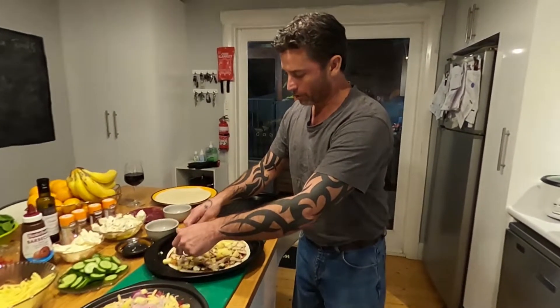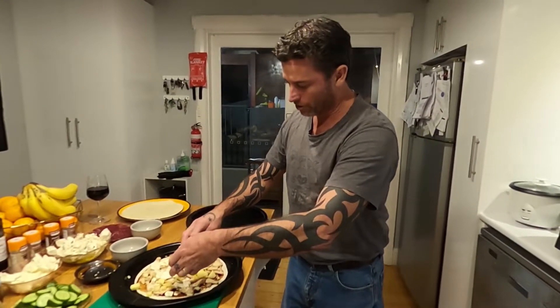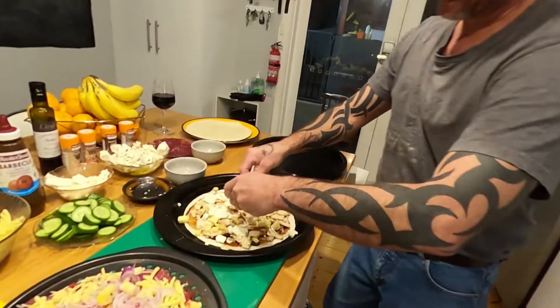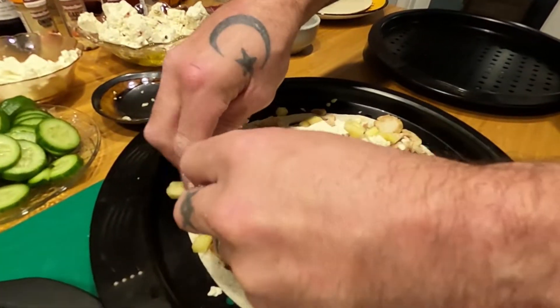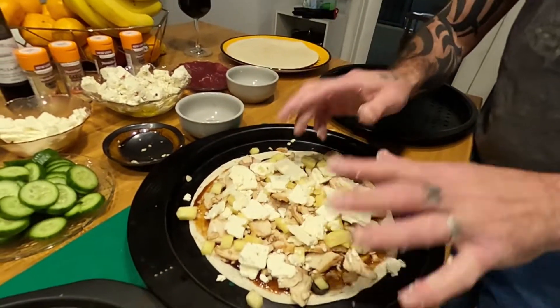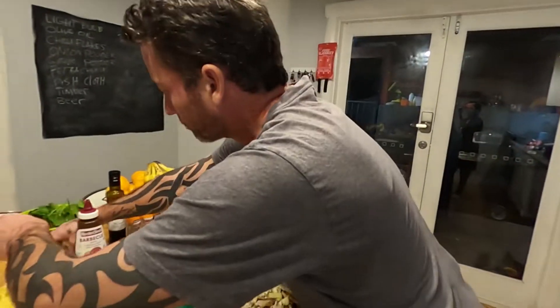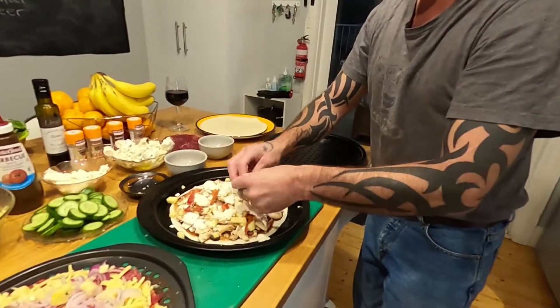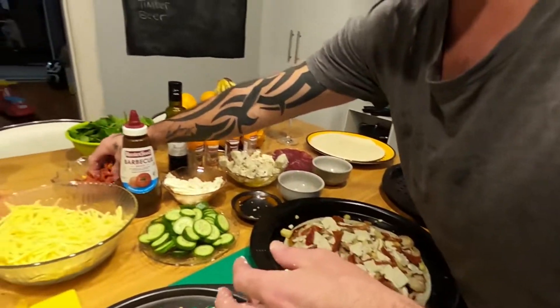We're up to this — I'm putting some feta on the barbecue chicken, because we all know I like feta cheese. We're still going to top it with some sun-dried tomatoes. Very Italian.